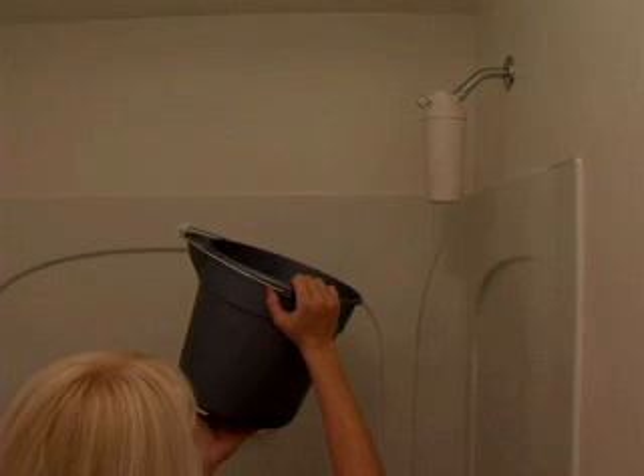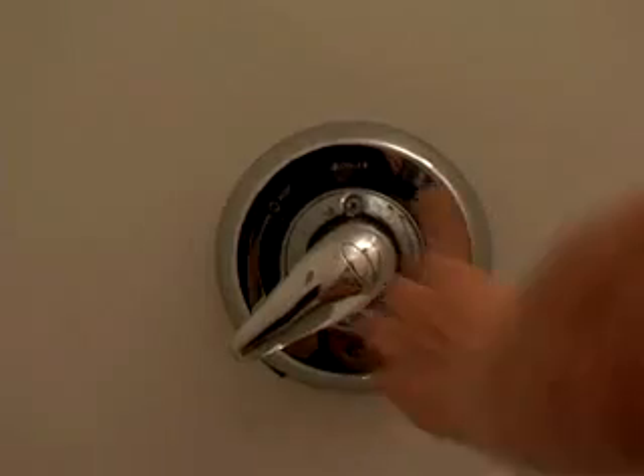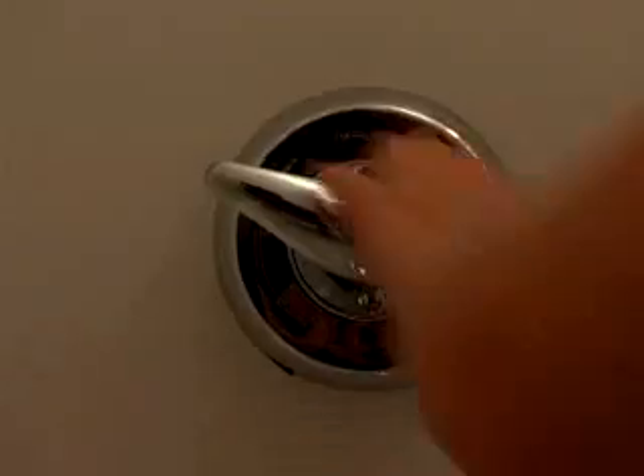Therefore, it is recommended that you capture the first 1-2 gallons of water in a bucket to be used for this purpose. After the water has turned clear, adjust the temperature up to a normal shower temperature. Turn the water off and then back on several times until the initial surge of water is free of discoloration.